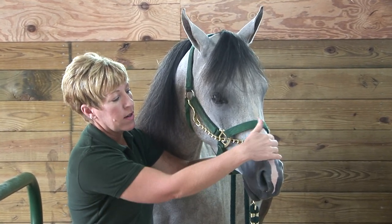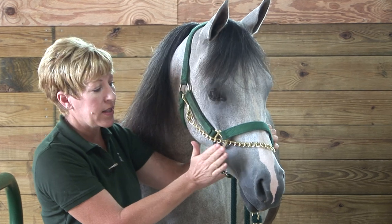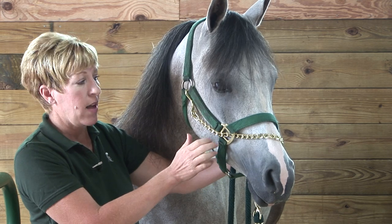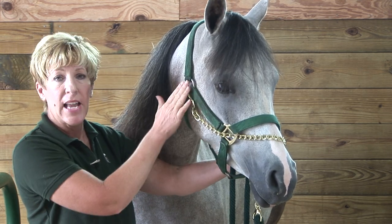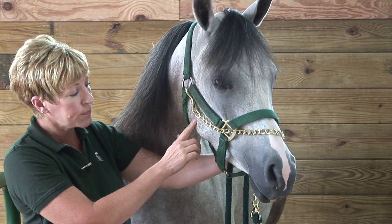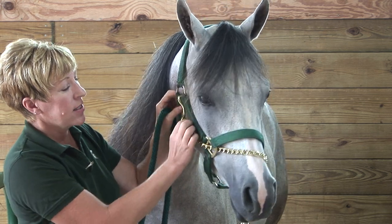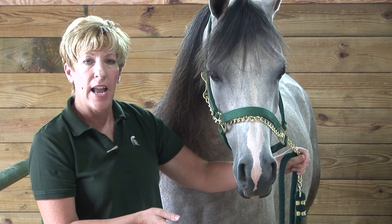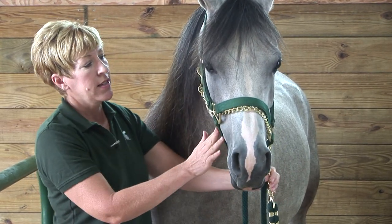The chain will have some contour to it, but the snap does not, so the snap can really damage the nose if you have to shank on this chain hard. I always like to have it go up to the side of the face. This is a form of restraint that's really nice for the horse that wants to pull you around or gets a little high-headed — this comes in handy.